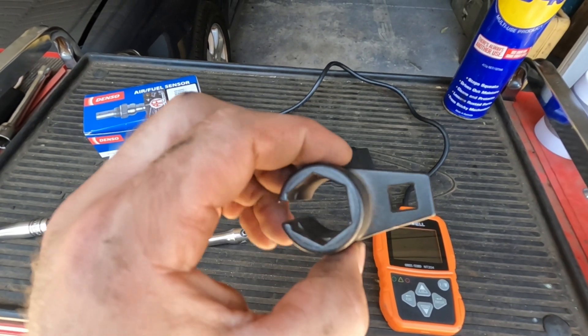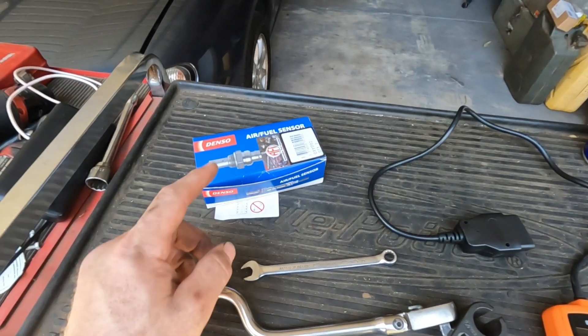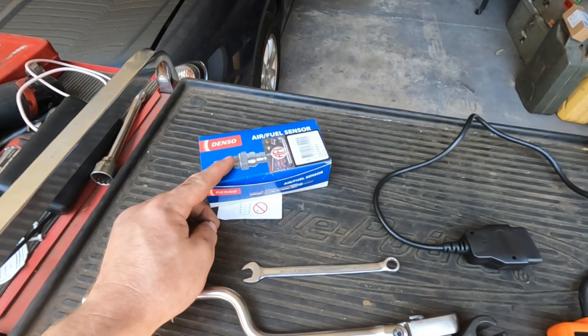I bought this socket off eBay and it was handy. And then obviously the sensor itself — I'll put the part number for that in the description.